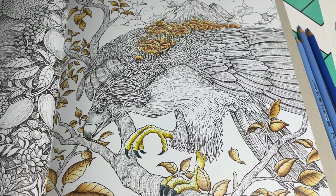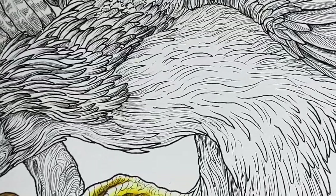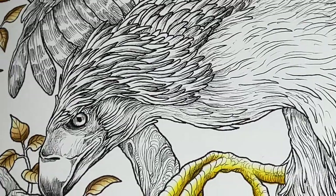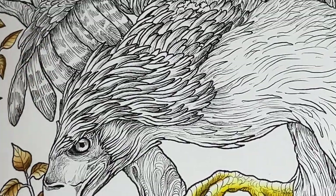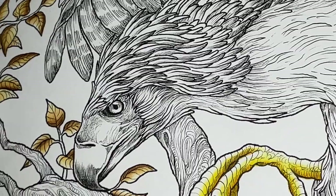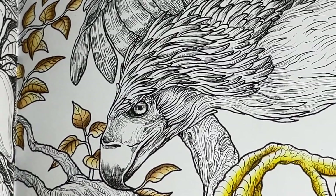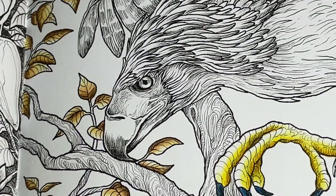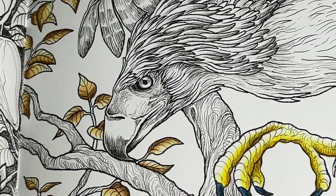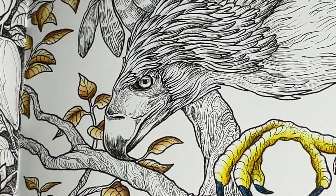The beak is pretty straightforward. Let me zoom you guys in here and get you all situated. So the beak is interesting but it's not hard. I know some parts of this page probably look intimidating, but we break it down together here and we figure it out. We got this, you guys.